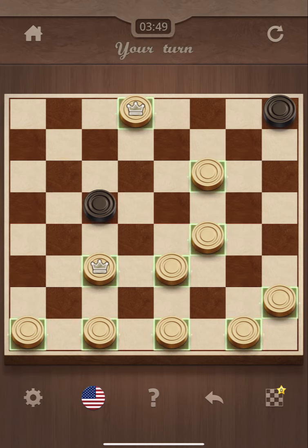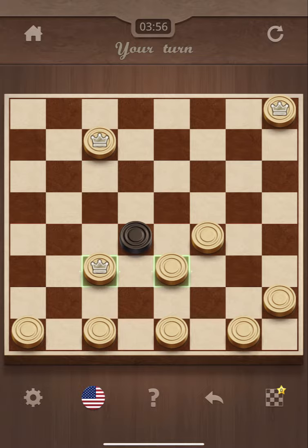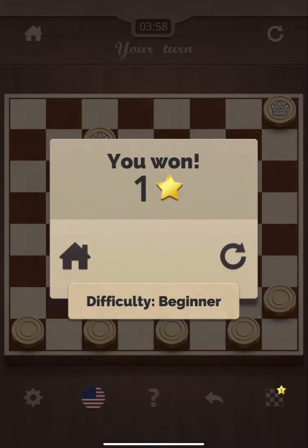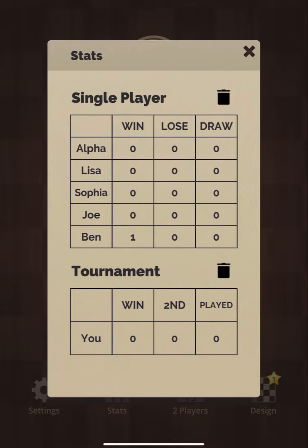Alright, so that looks like it's pretty much the game. This is Checkers Royal — pretty simple, just like your checkers used to play when you're younger. If you're a fan, check this out, very simple. I'll review it — it's pretty good, it was decent, it's okay. Hopefully you enjoyed this quick little gameplay. This is Checkers Royal Plus on the Apple Arcade. Be sure to like, comment, subscribe, and as always, you can't win if you don't play.